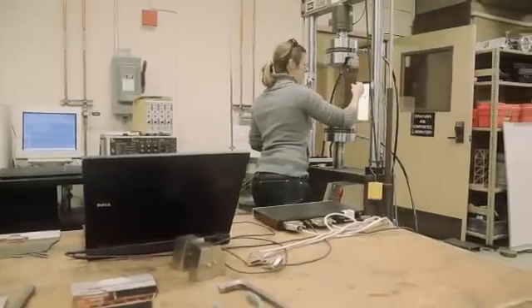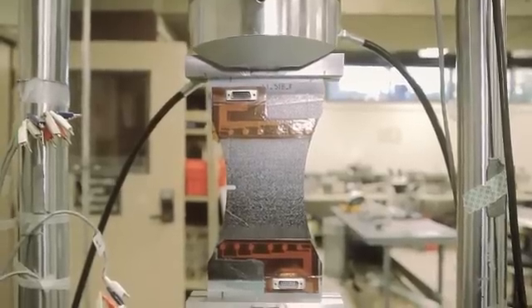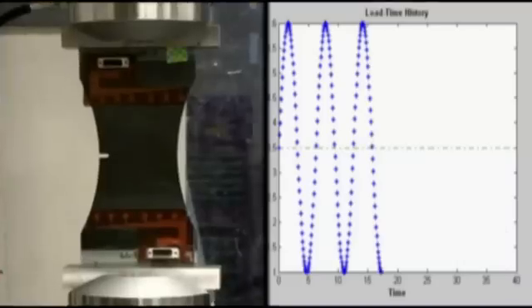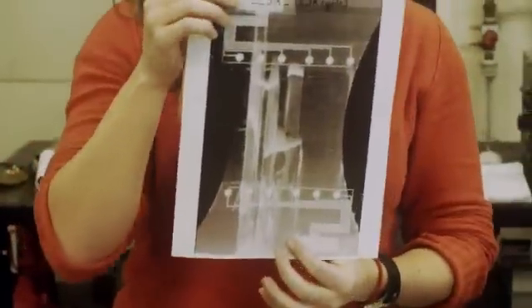We take data from the sensors and also x-ray the samples to see the damage, trying to monitor the state of the structure. We use the MTS machine for fatigue experiments — basically cycling the load on the machine. What we want to do is understand and interpret what the sensor is saying. You can see a little bit of delamination damage here, and if you take the x-ray there's even more damage than you would think. The big picture is that if this were on an airplane wing and it got hit by a bird, you'd know whether you need to land right now or if you can maintain flight for three more cycles.